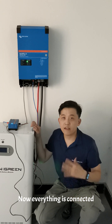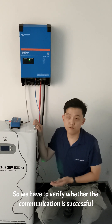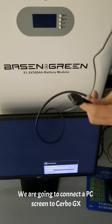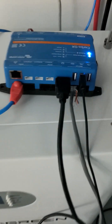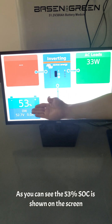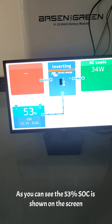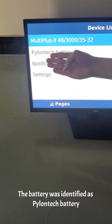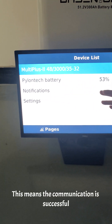Now everything is connected, so we have to verify whether the communication is successful. We are going to connect the PC screen to the Cerbo GX. As you can see, there is 53% SoC showing on the screen. On the menu page, the battery was identified as a PylonTech battery. This means the communication is successful.